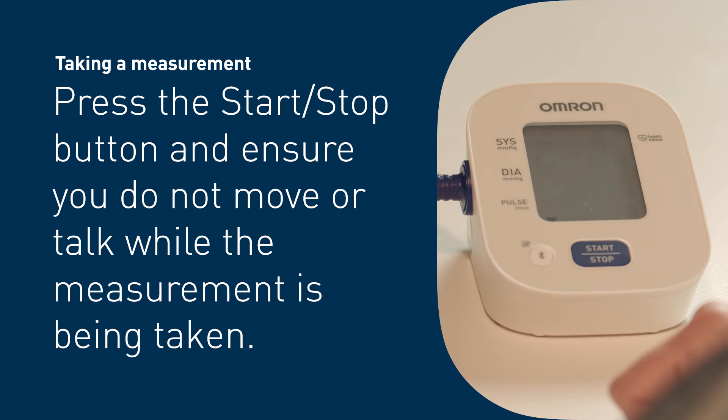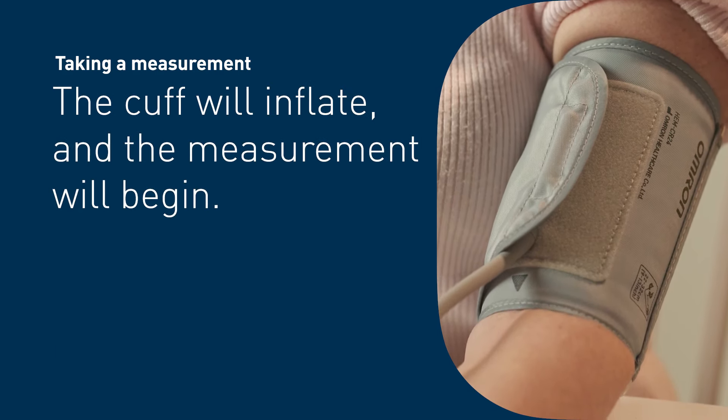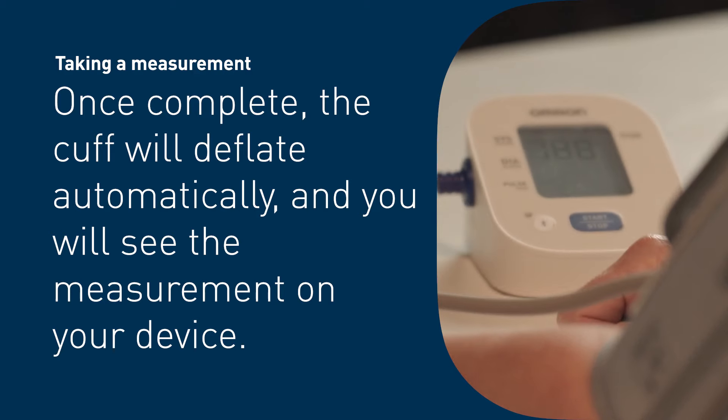Taking a measurement: press the start/stop button and ensure you do not move or talk while the measurement is being taken. The cuff will inflate and the measurement will begin. Once complete, the cuff will deflate automatically.